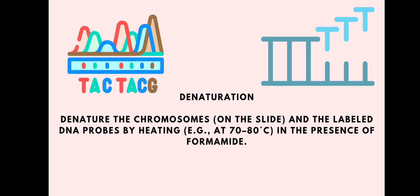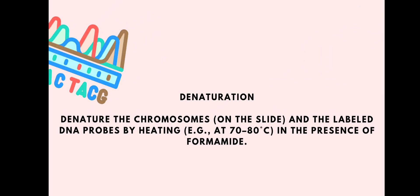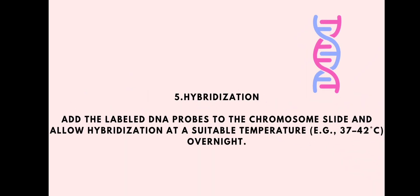The fourth step is denaturation. We denature the chromosomes on the slide and add the labeled DNA probes by heating — for example, up to 70 to 80 degrees Celsius — in the presence of formamide.